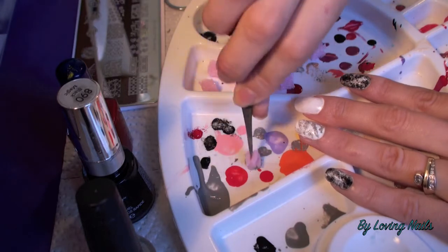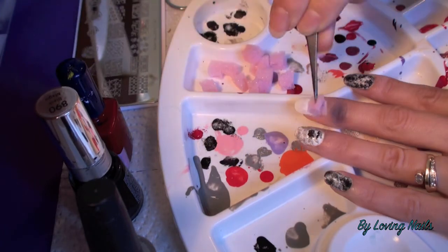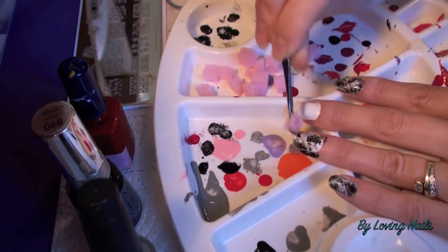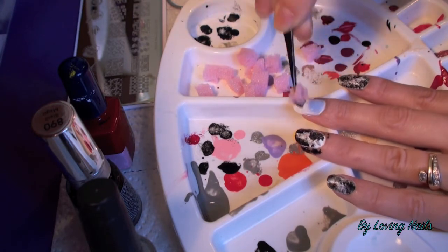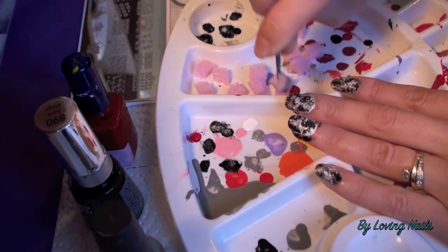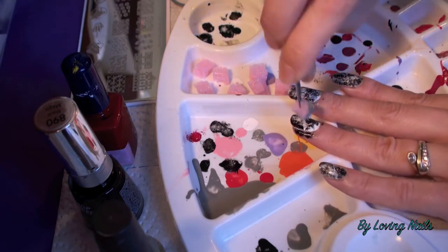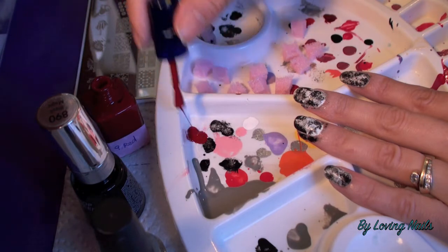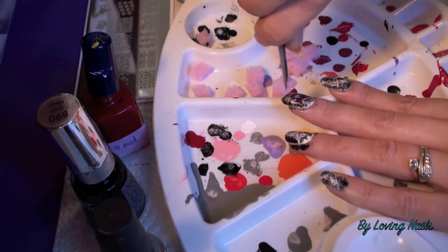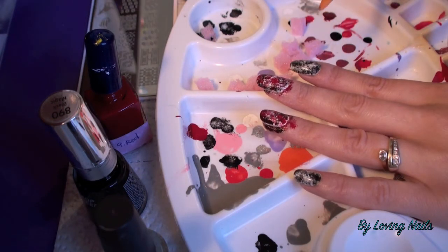I just sponge randomly on my nail. Now I'm going in with the black over it. If it becomes too dark for you, you can also go back in with the white one more time. And now I will finish it with the number nine red from Mundo de Unas.